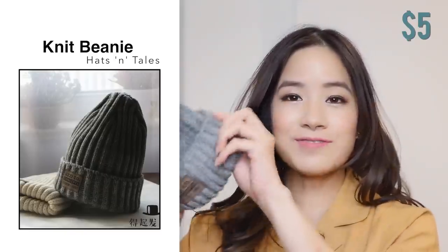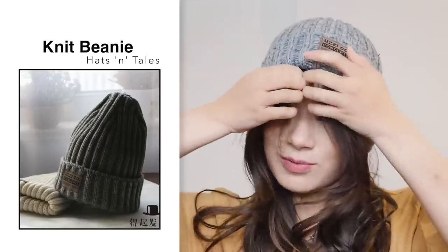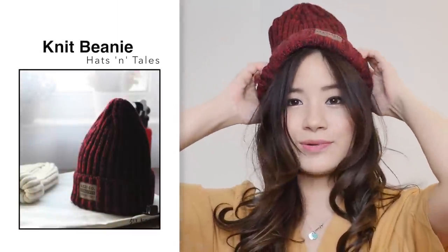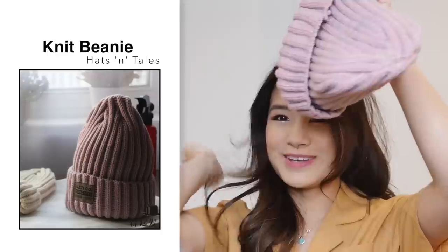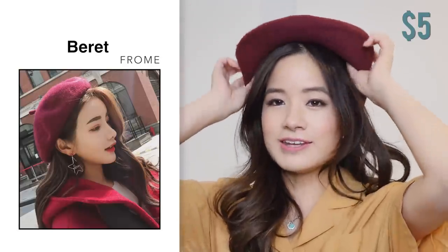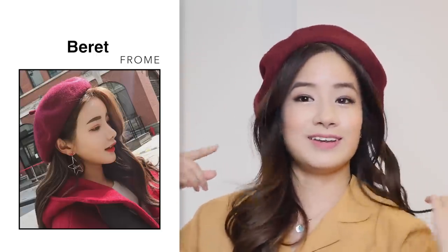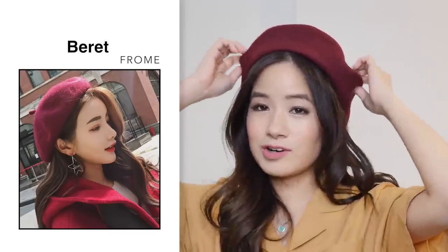I then got a bunch of accessories. First, some beanies — this one was $5 in light grey, one size. It's actually quite tight but not too tight, so it's good — at least it won't fall off my head. I really like the material, it's really thick. I also got another beanie in wine red, also $5. And one more in pink, also $5 — such a cute color. I then got this beret for $5 in wine red. Looks exactly the same as the photo. I actually already had this one but lost it in Japan, so since it was only $5 I picked up another.